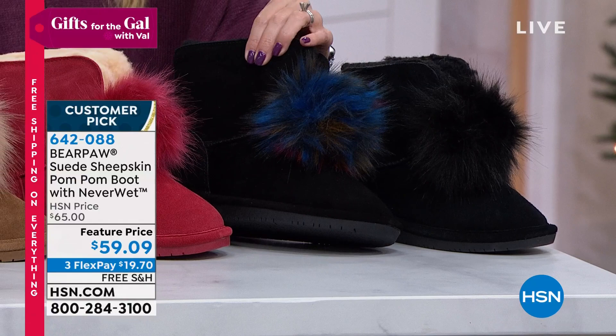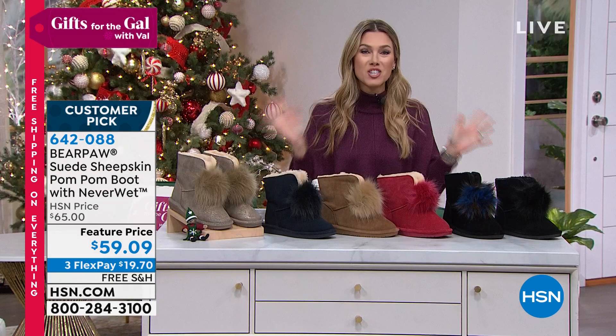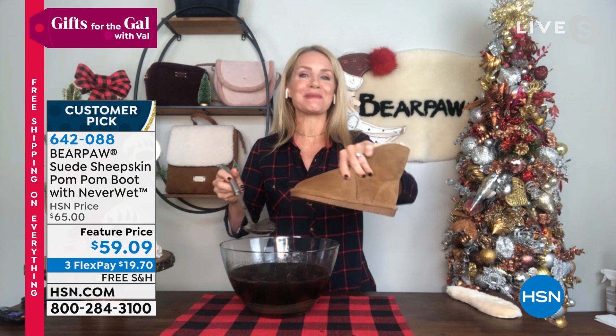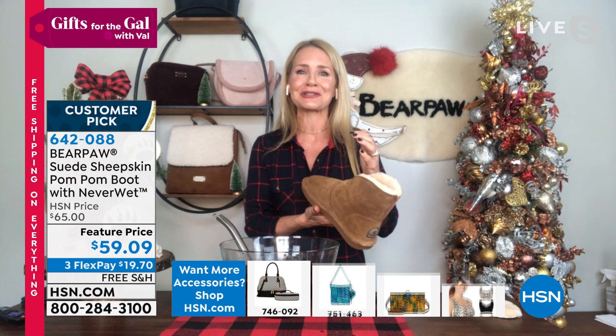It has the Never Wet technology. Under $10 gets it home with free shipping and handling. Tanya Christensen, our Bear Paw expert, joins us. You can wear these with leggings, denim, or a cute little skirt - it's a great transitional height at about six and a quarter inches tall, taking you from fall into winter. The Never Wet technology is a clear coating you can't see or feel - it doesn't change the feel of the soft, supple leather but protects the boot.